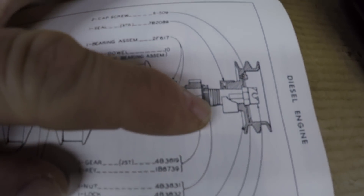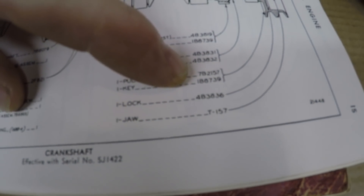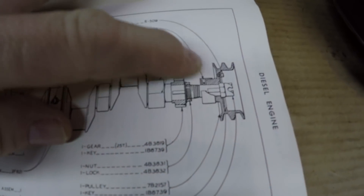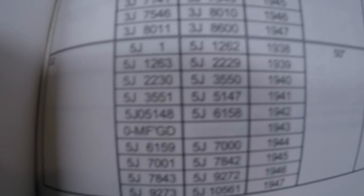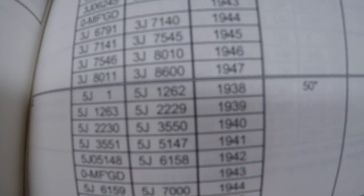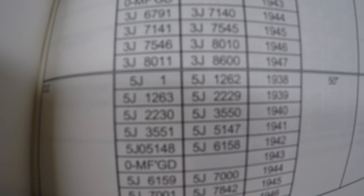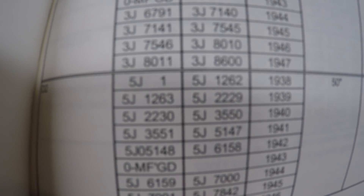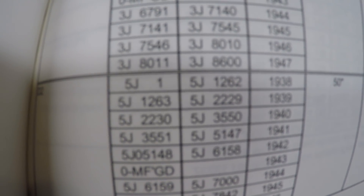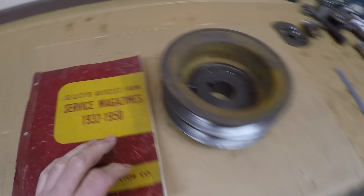Effective with serial number 5J-1422, they redid that front seal with quite a dust shroud, and they even did a new pulley — changed it to a 7B-2157, quite the design change. Now referencing the 5J-1422 number at which that new front crank seal came into play: 1938 production went through 5J-1262, so 1939 picks up at 1263. At the 1422 changeover, we're just less than 200 units into the 1939 model year.